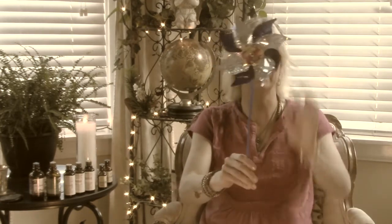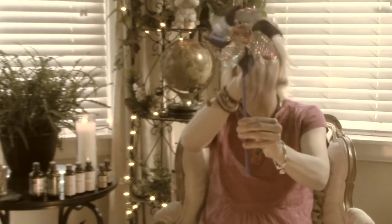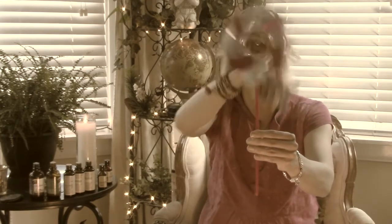Envision that spinning just like a pinwheel. The chakras actually look like a pinwheel — that's why I use that example. You want your chakras spinning in a clockwise motion.